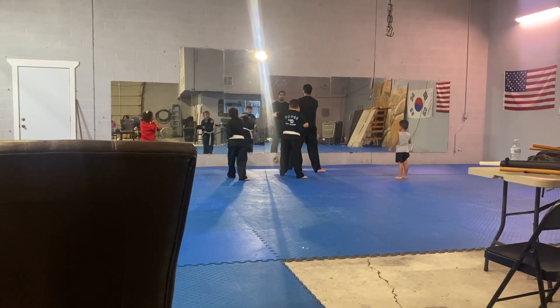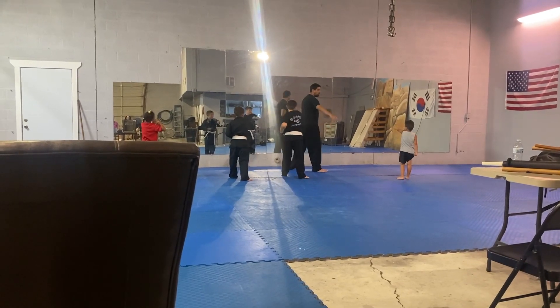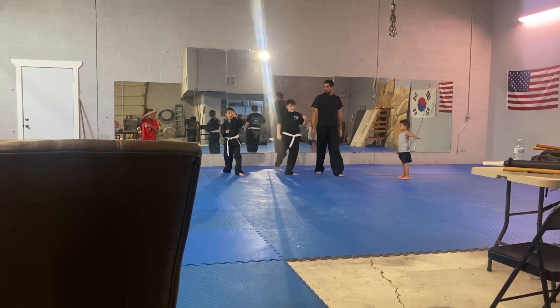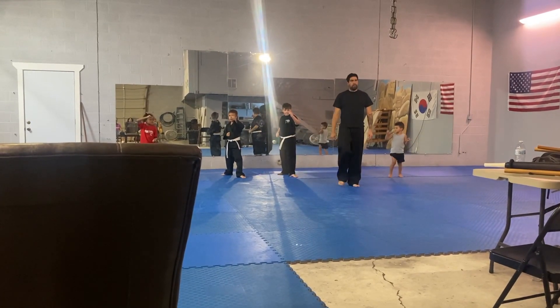And punch. And now, big step back. Four sides. Only front leg front kick. One. Two. Three. Go.